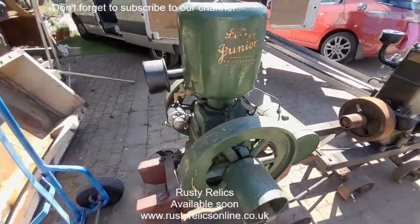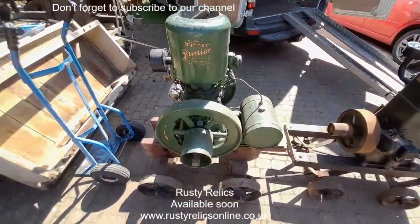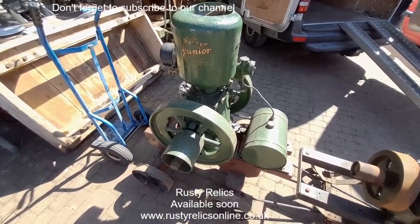Lister A, Spec 16. Correct mag. Not touched many of these at all yet, so it'll be a runner, but we've just not got round to it yet.